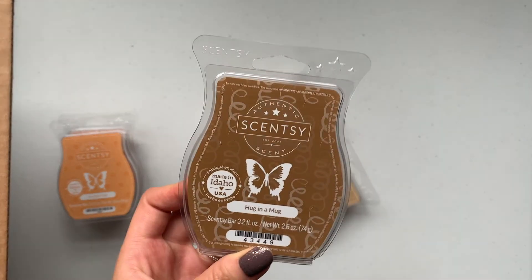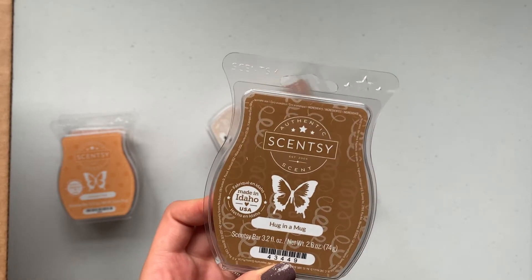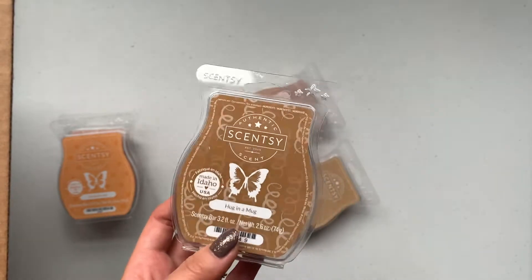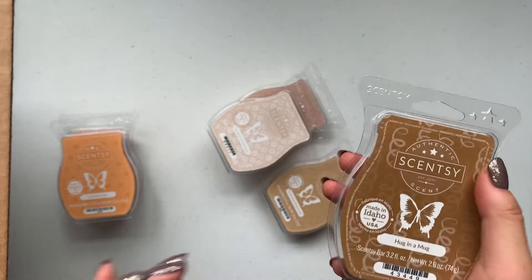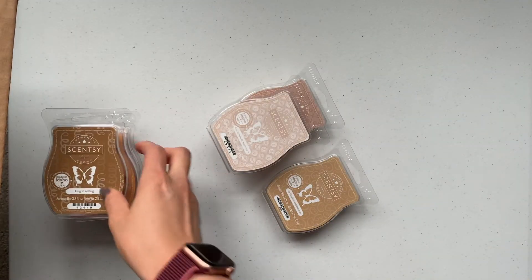Hug in a Mug — I feel like I've heard a lot about this one. Let me look that up. Hug in a Mug: who doesn't crave a little TLC? Envelop your home and heart with a warm wrap of chocolate, hazelnut, and cookie dough. Oh, this smells good. Whenever a chocolate note is in a fragrance I almost always get a tootsie roll note, so that's what I get here — this smells kind of like a tootsie roll.